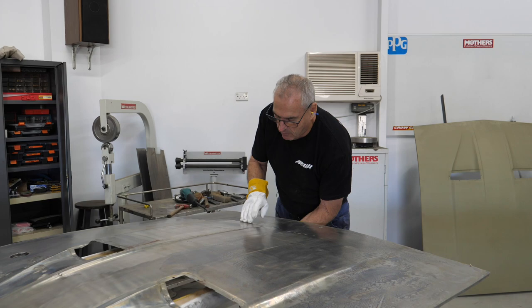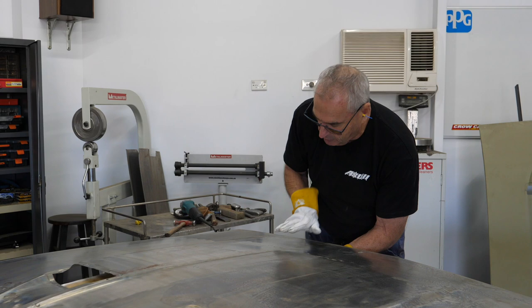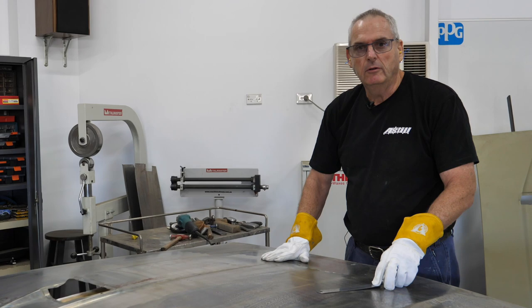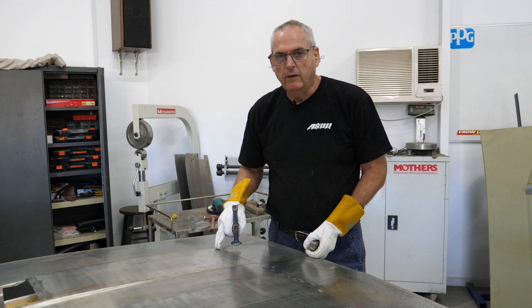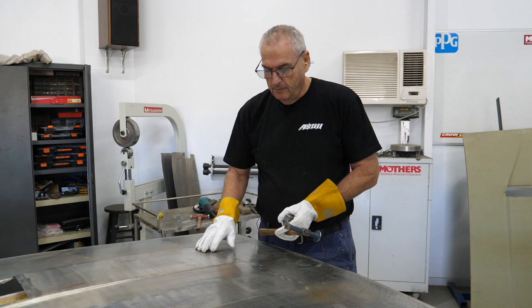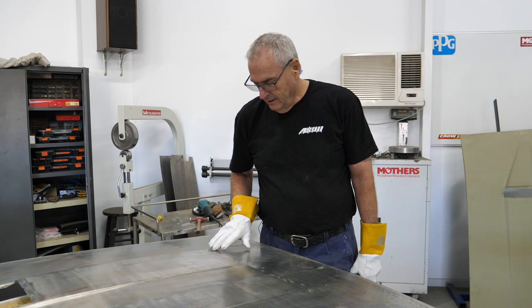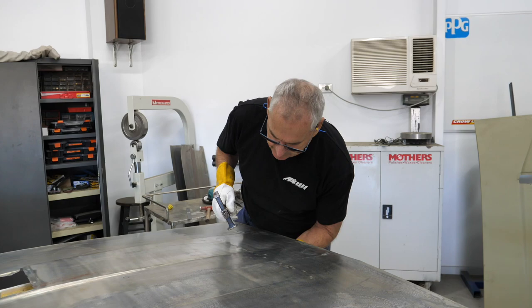To do this total job it's going to take me the best part of a day to get this skin ready to take a skim of filler and primer. Up the back here where the sealer goes around that big opening, right across the back was really bad - about 20 holes across there. I normally get a steel ruler and check what damage I've done when I've welded, and where the metal's moved. There's a high through here - the heat from that weld has probably shrunk the metal and pulled it in, causing it to go up on both sides.